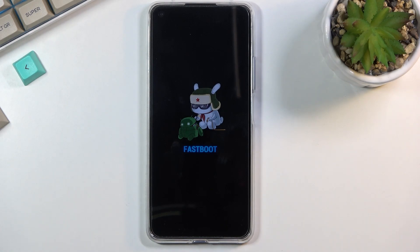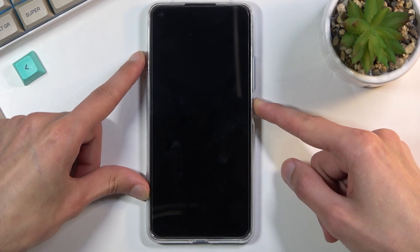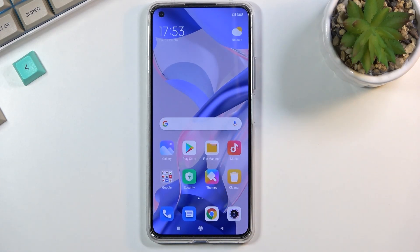To leave fastboot mode, all you need to do is hold the power key till the screen turns off. I'm going to do that right now — there we go. Once it turns off you can let go and the device will boot up automatically, and there we go.